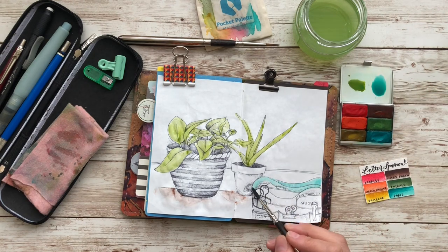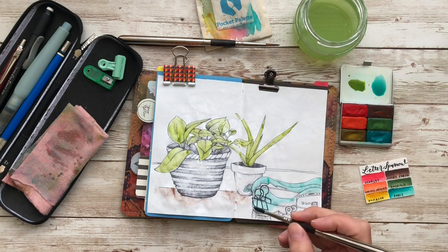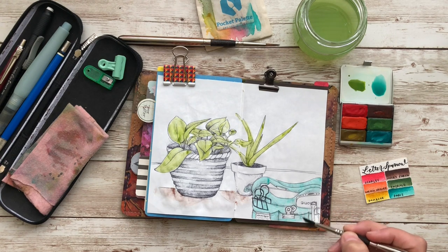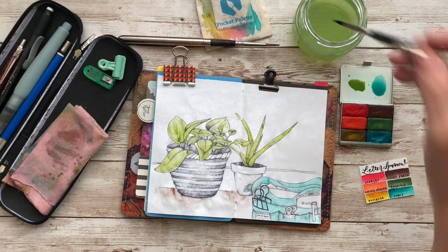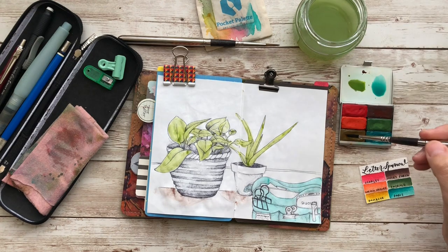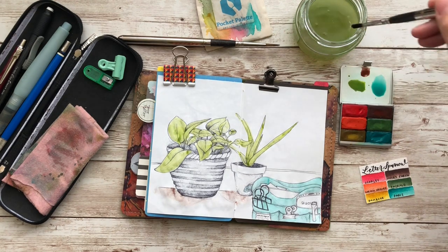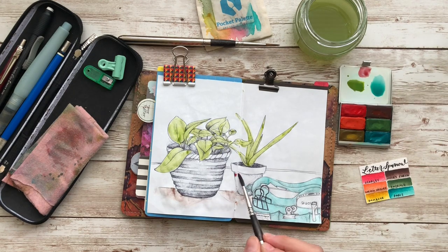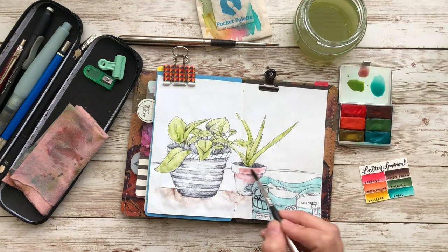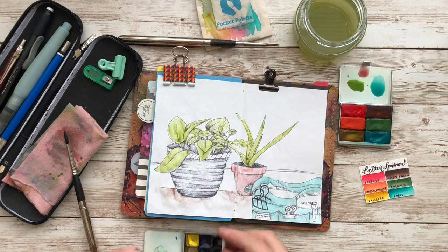The palette is called New Growth. I have a review and a paint along for it on this channel — I can list the playlist for the Letter Sparrow paints in the description box if you're interested. This particular palette is not made any longer, but you can still buy her paints individually and make your own. I recommend her paints — she also sells dot cards, which is really cool. I'll have her link in the description box too.